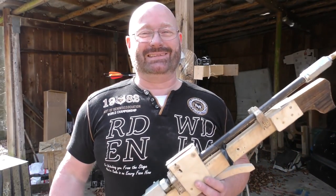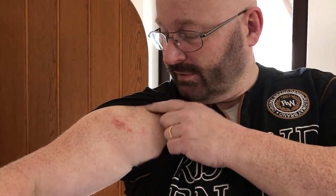Anyway, that's it for today. I hope you liked it. Thanks and bye-bye. This rifle has so much recoil that I decided to look at what happened.